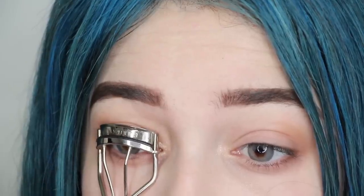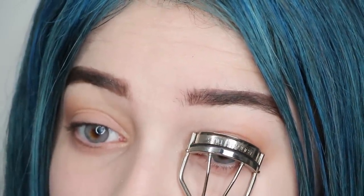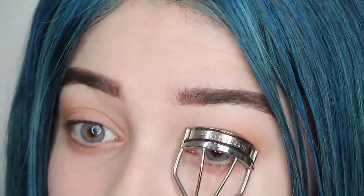Now Billie has these beautiful natural lashes, so to replicate them curl your lashes upward and apply a generous but natural coat of mascara to the top and bottom.